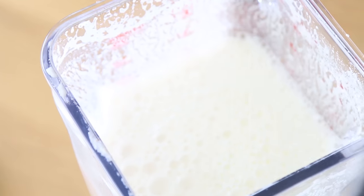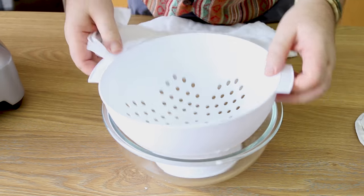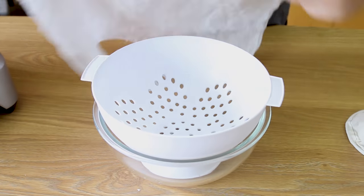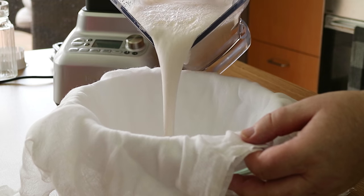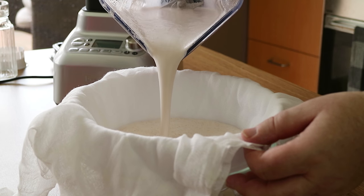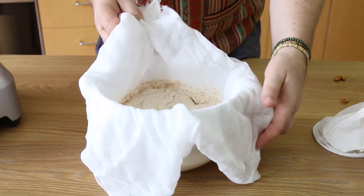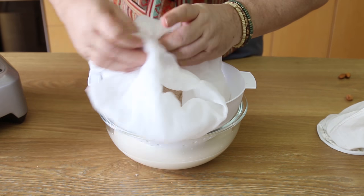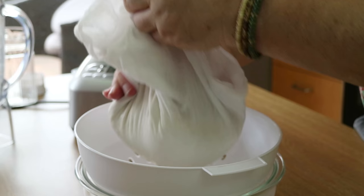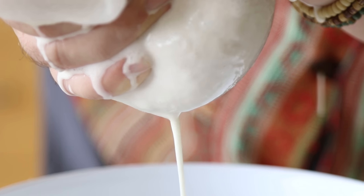I'm using cheesecloth or muslin, doubled over, with a colander and a bowl. Place your cheesecloth into the bowl and pour the blended almonds in, letting it drip through. Then draw the corners of the muslin up, twist them together, and squeeze out all of the almond milk.